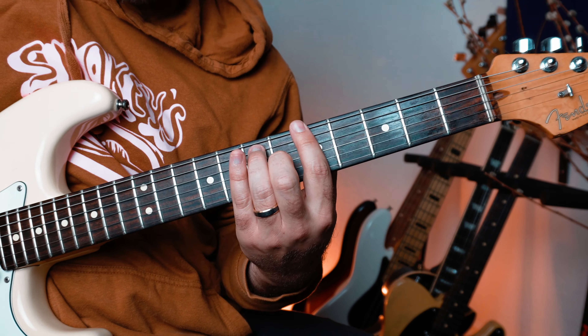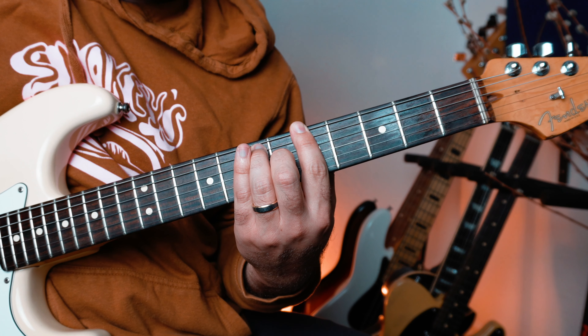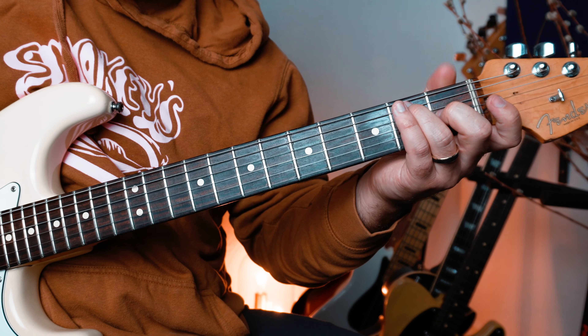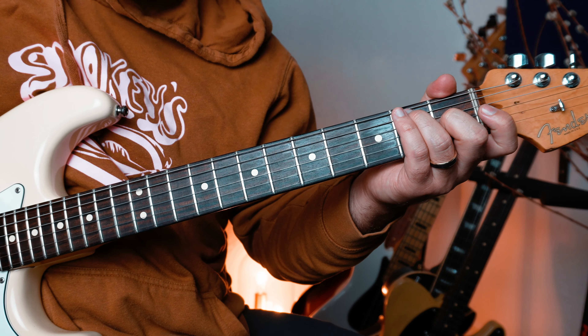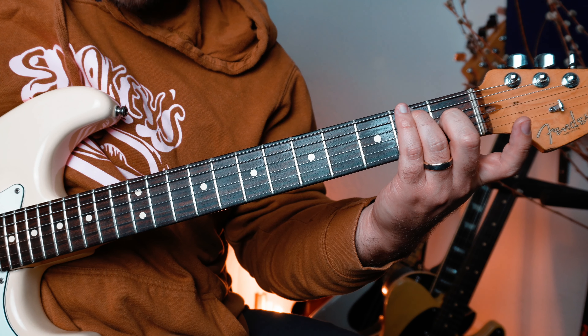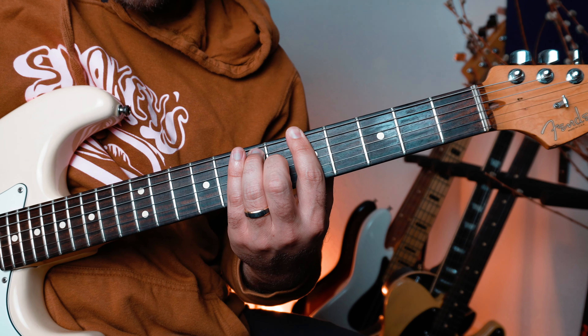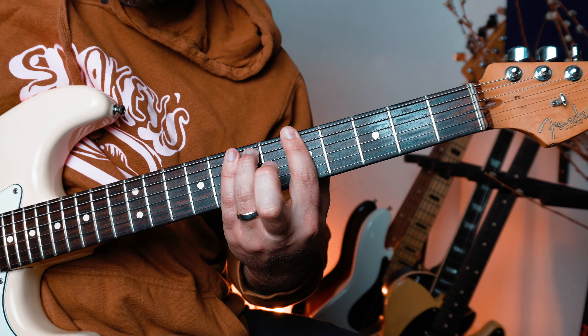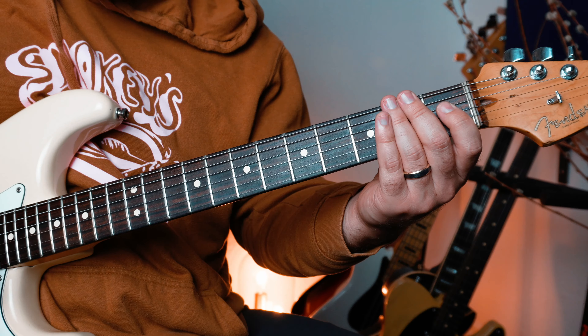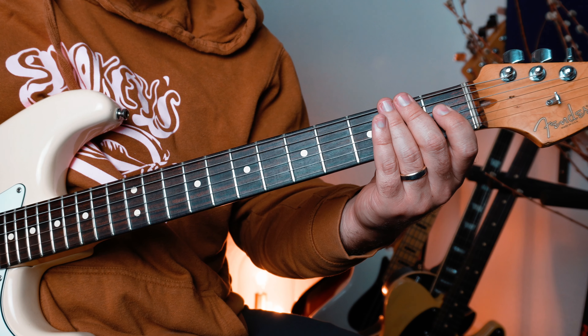The first exercise at 80 BPM is just going to be E dominant to A dominant. What's that going to look like if we want to do it really, really slow? It's just this little thing — I'm going to do a little hammer-on right there with my middle finger, and then we're going to do a hammer-on for that A dominant. So we're kind of playing an A minor 7 and then doing a little hammer-on, makes it nice and bluesy.